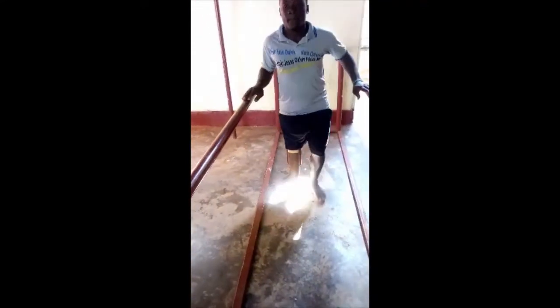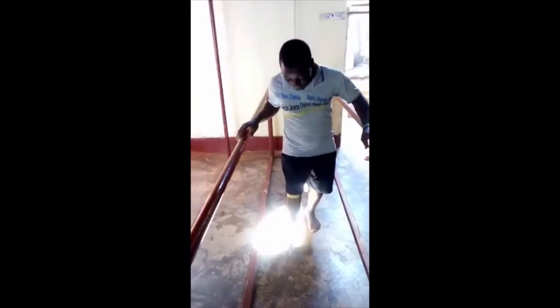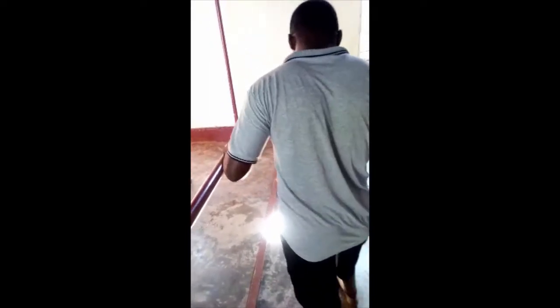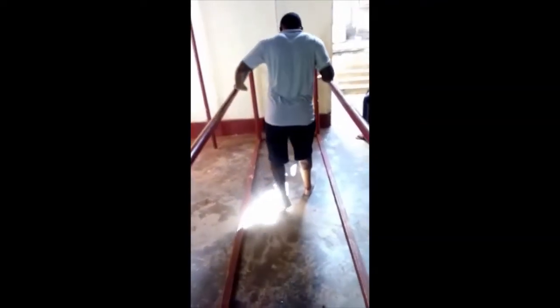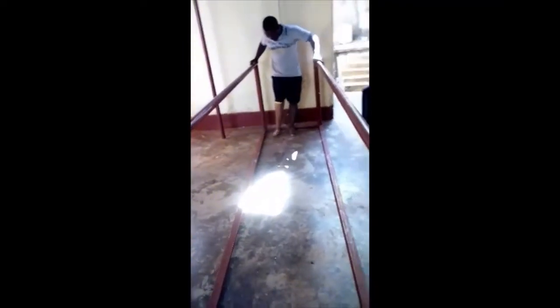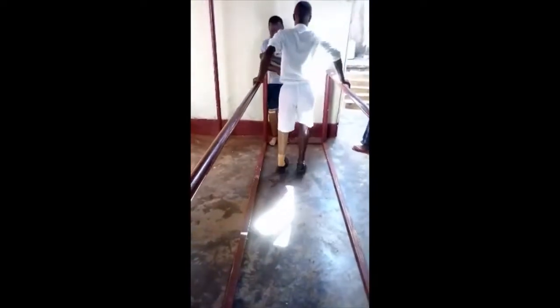These are the parallel bars where we train. Can you pick up — that's good. Can you go back again? Now you can stand at the extreme end. Can you walk? Can you come back? Can you walk again?